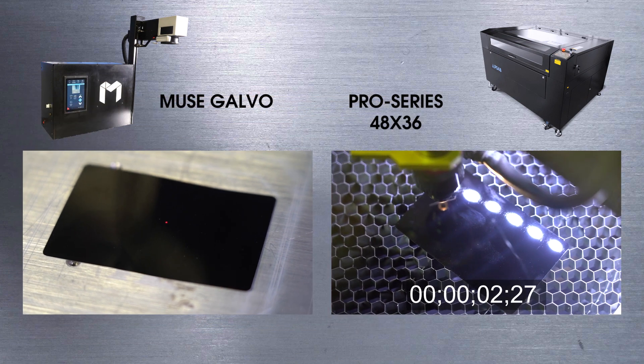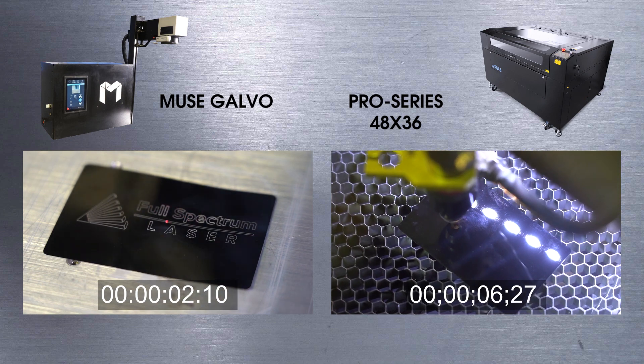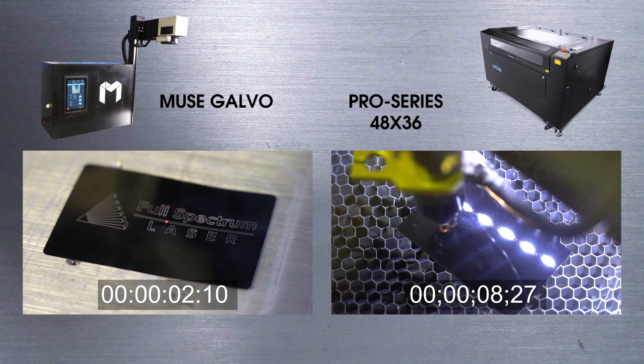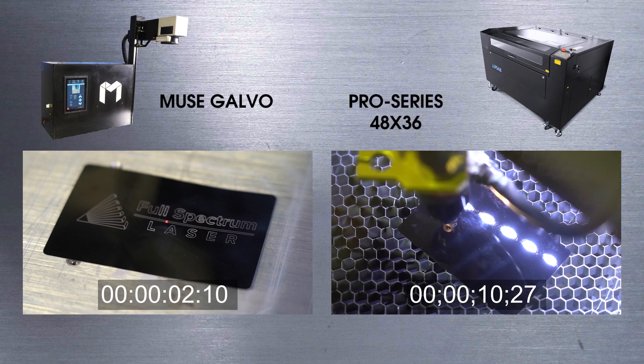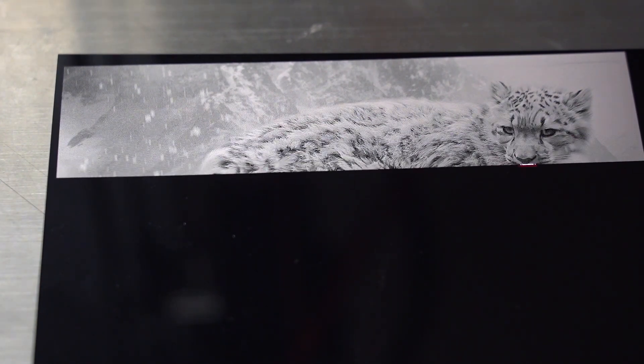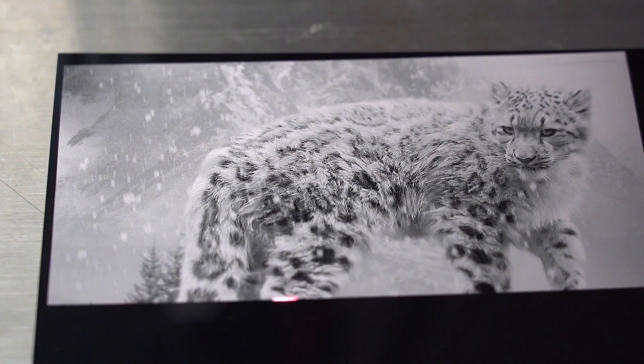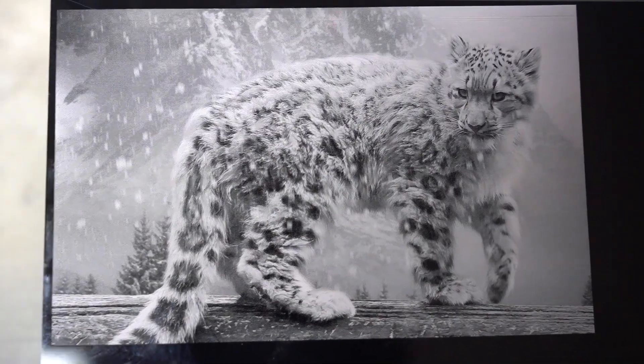Both machines are set to a hundred speed. But even so, the Galvo is done in just over two seconds, while the CO2 laser took well over a minute. But the speed advantage isn't exclusive to vector engravings — it's just as apparent in photo dithering. This job took 10 minutes on the Muse Galvo, where it can take hours on a CO2 machine.